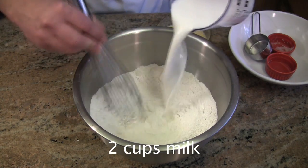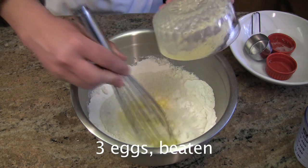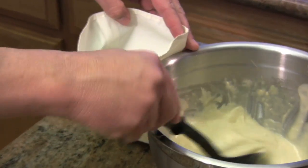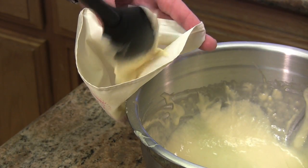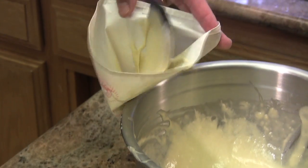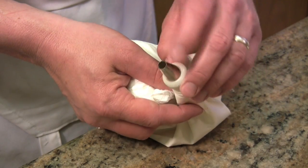Next, stir in two cups of milk and three beaten eggs. Your funnel cake batter is ready. I'm going to fill the pastry bag up with about a half a cup of the batter — you never want to overload your pastry bag. I like to use a number 12 tip for the pastry bag when making funnel cake.